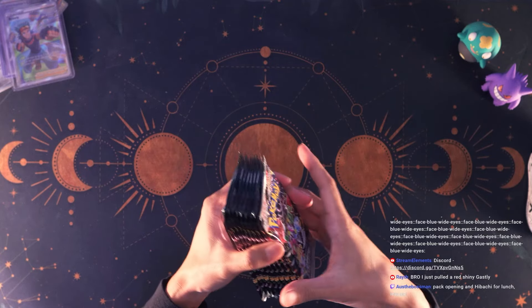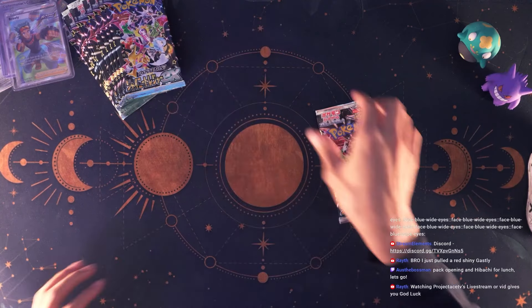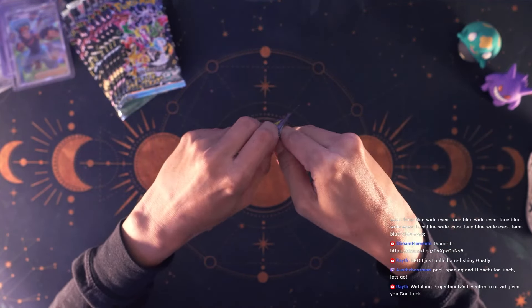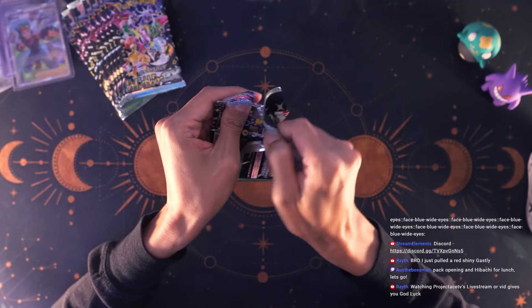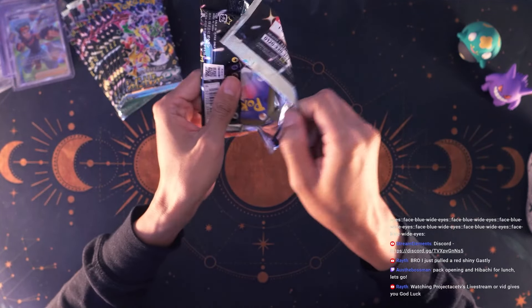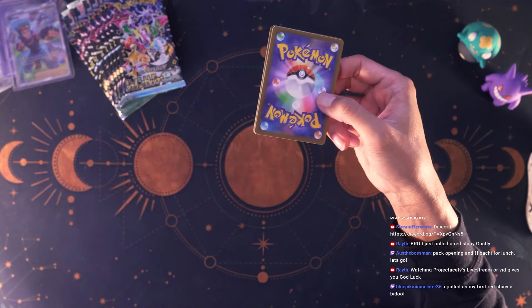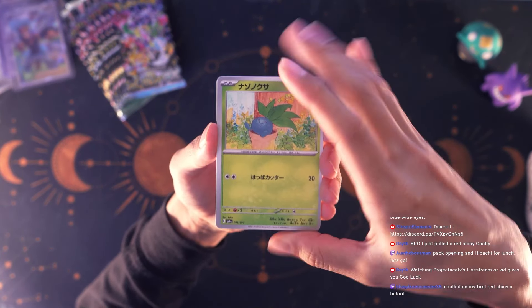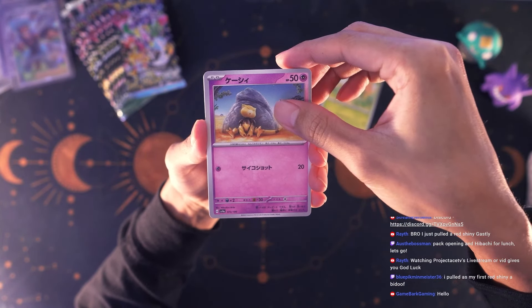Someone in chat just pulled a red shiny Gastly — awesome! If you can get that with Astral Barrage you are chilling. Someone spent 130 dollars on the Japanese 151 — that's crazy. You get 20 packs but there are fewer cards in each one, though at least you get one Master Ball. I still have yet to open the Japanese version; now that it's relatively cheaper I might consider doing it.